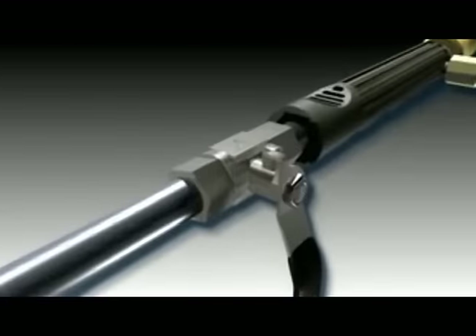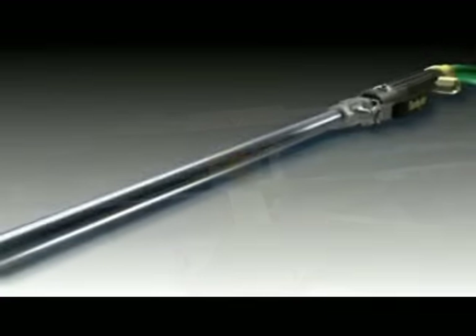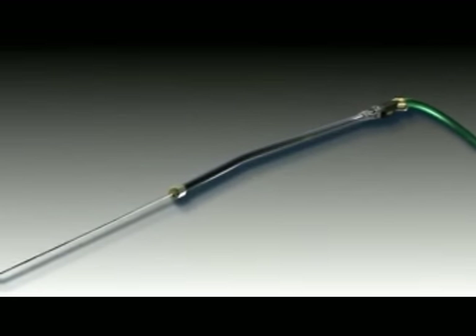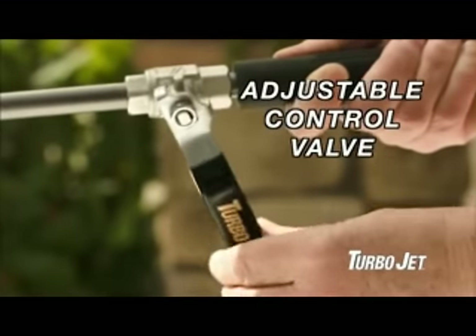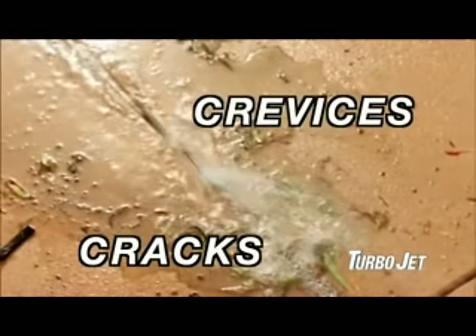The secret is Turbojet's built-in pressure chamber that converts the normal flow of water in your hose into a powerful jet stream. The control valve lets you adjust the pressure and force of the jet stream. It even gets down into cracks and crevices.